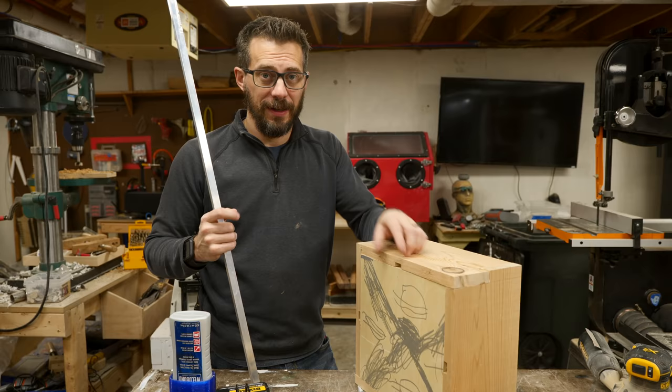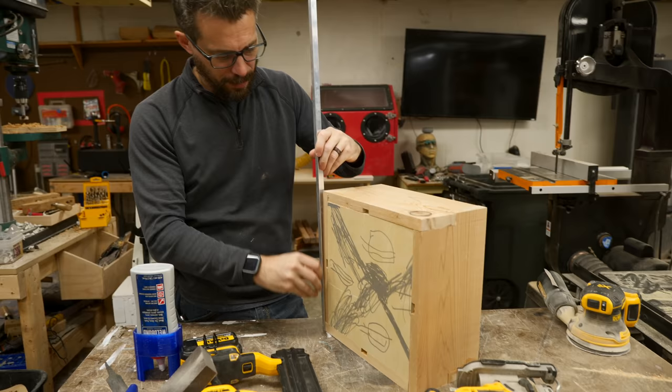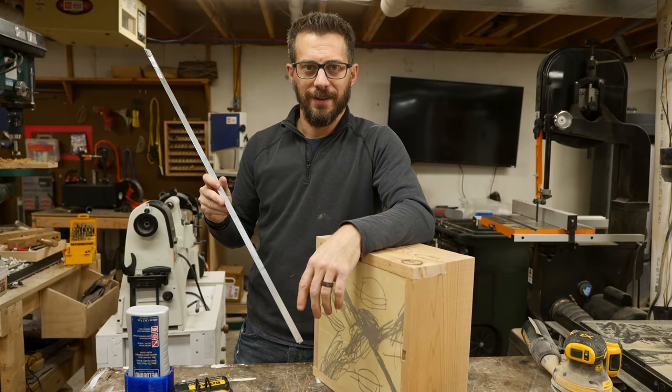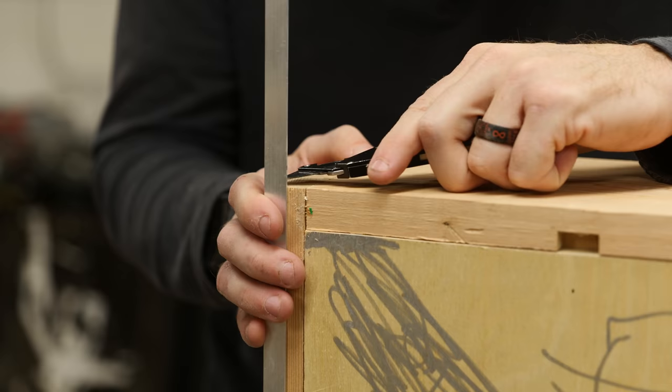Now that that smaller tray is drying, I'm going to go ahead and make the slides on the bottom of this tote. What I mean by that is I'm taking some pieces of aluminum angle and I'm going to mount them right on the bottom of three sides of this tote. I'm going to offset it just a little bit so there's a little slot right here. Then we're going to put another piece on that tray that fits in that slot, so you can slide it in from one end and it will be captured on three sides. I'm going to start by cutting some miters on this piece to wrap around three sides.